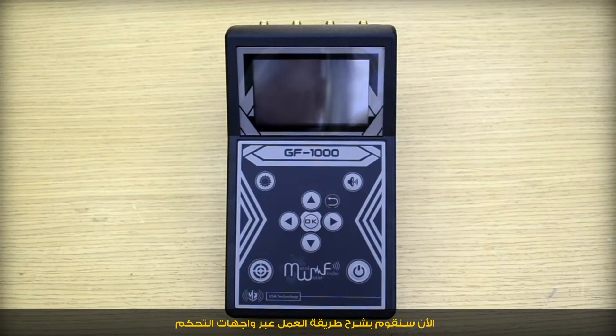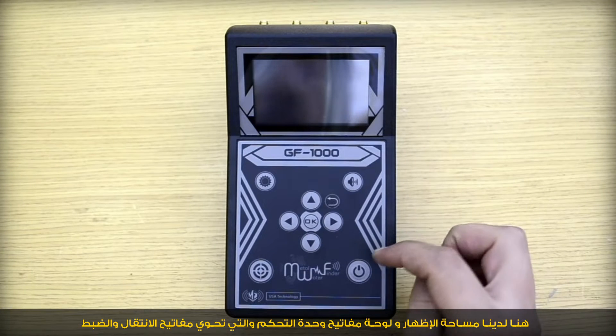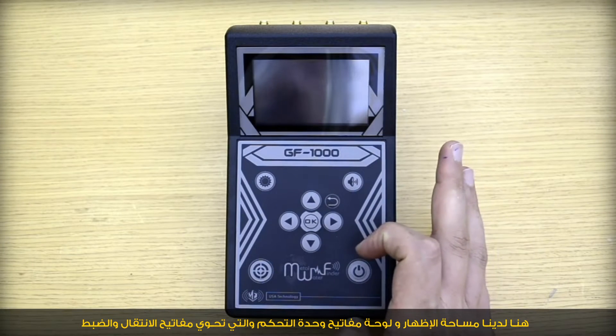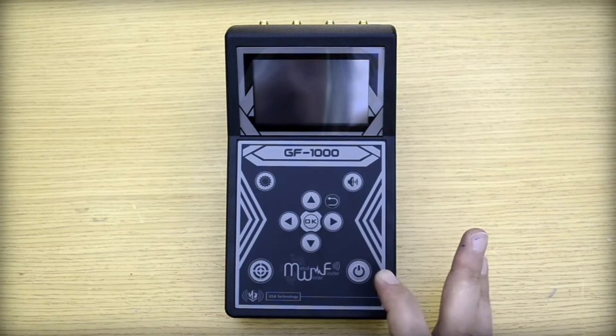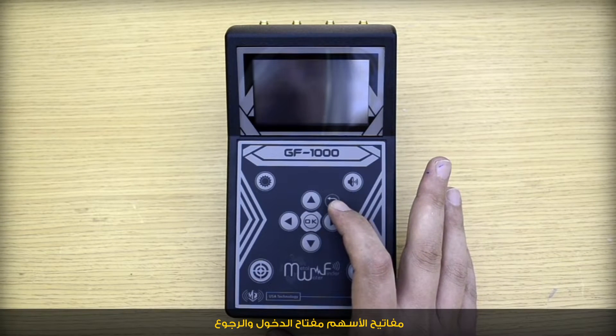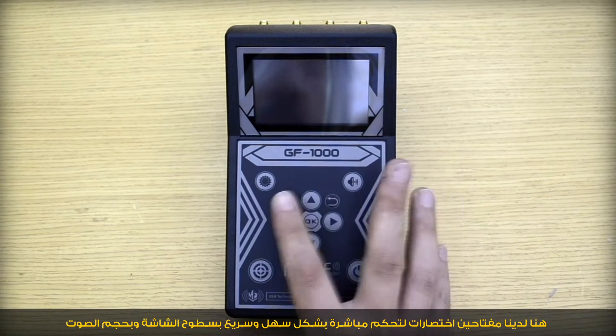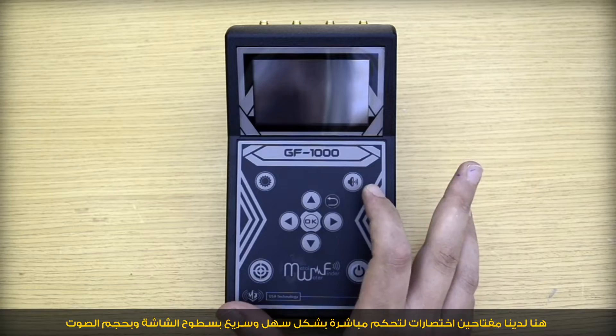Now we explain how to work with the interfaces of the main unit. We have the display area and the keypad, which consists of navigation keys, moving arrows, OK and Back keys. We have the power key to turn on the unit, and two shortcuts to control the brightness and the volume.